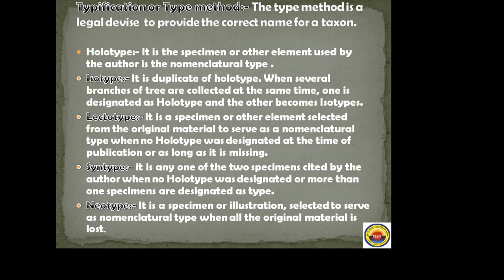Syntype: any one of two or more specimens cited by the author when no holotype was designated, or when more than one specimen is designated as type. Neotype: a specimen or illustration selected to serve as the nomenclature type when all original material is lost.